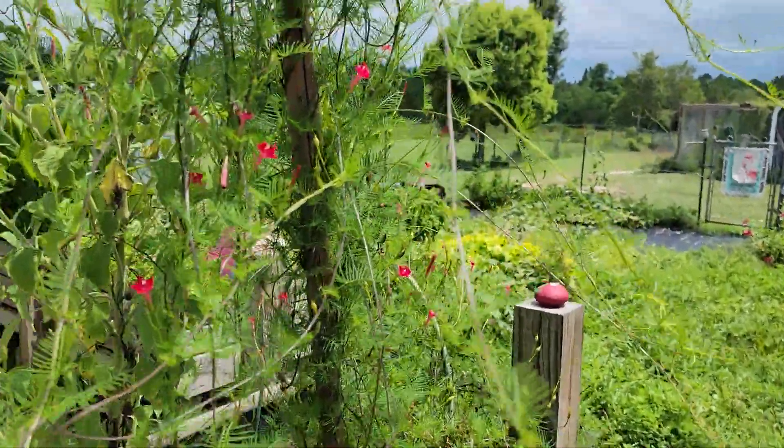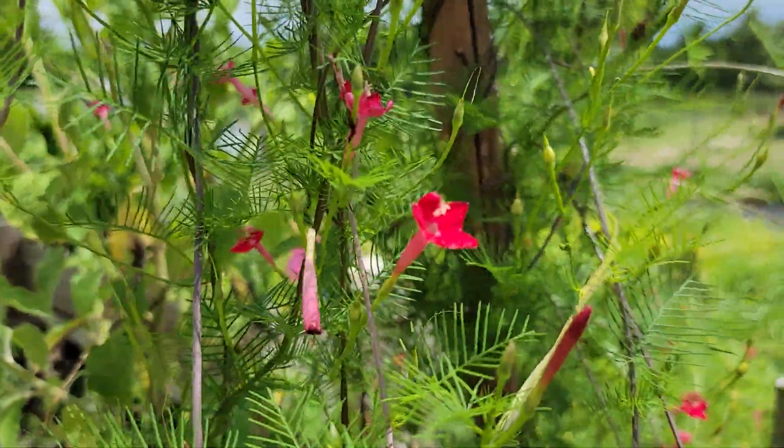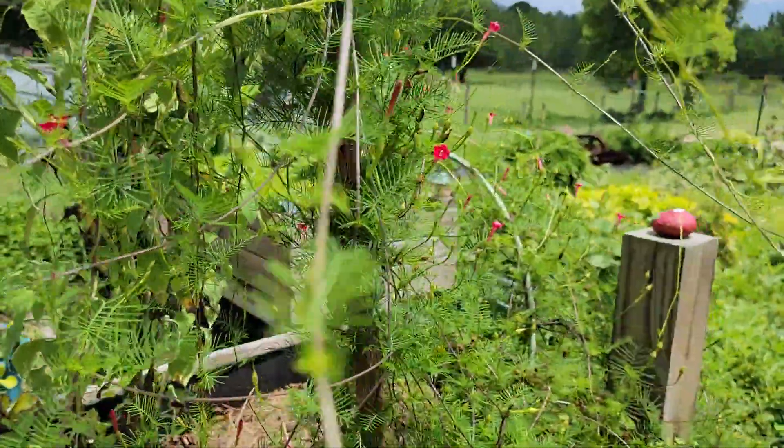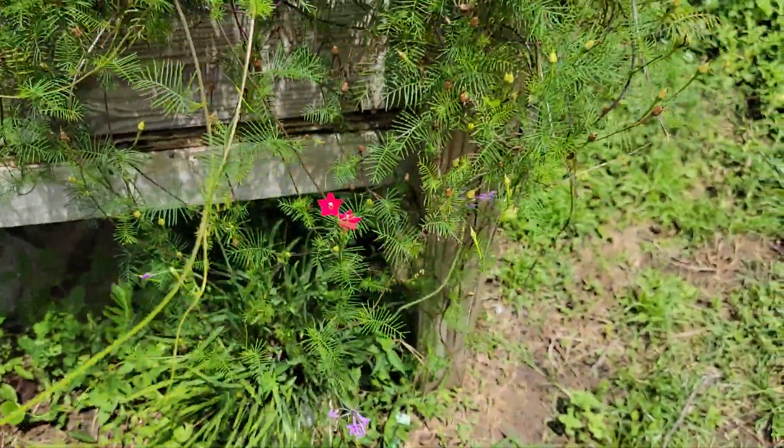Here's some more hummingbird vine — it's really taking over. It's really pretty though, and it worked great when I made my flower-pounded shirt the other day. I used some of it on there.